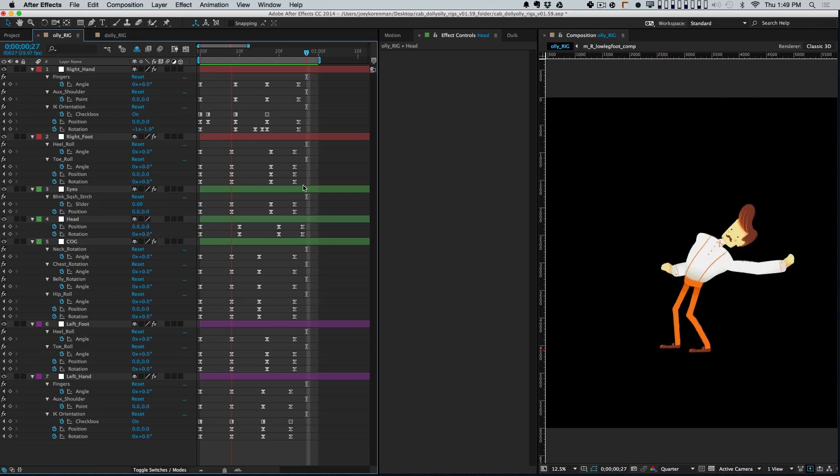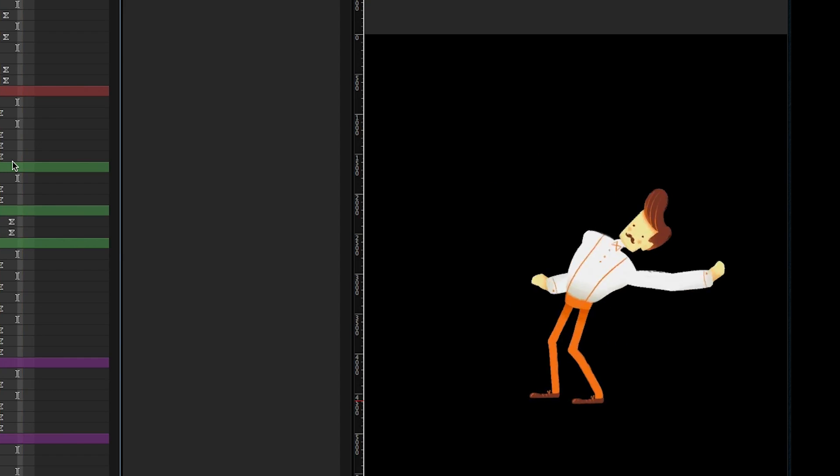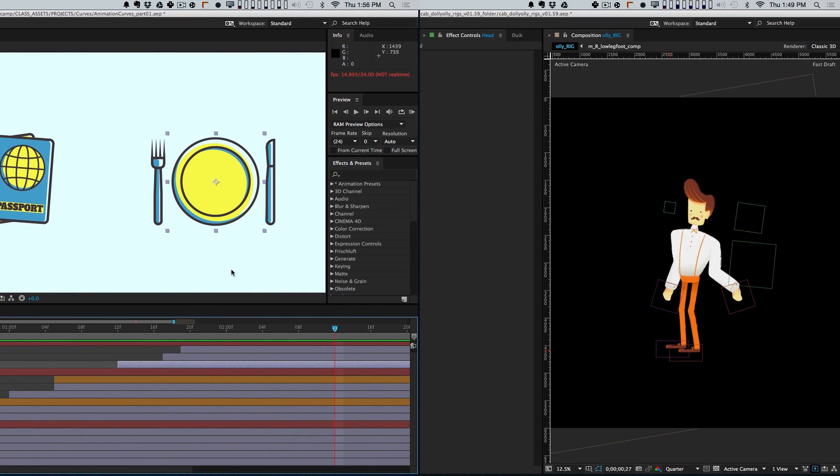The first time most motion designers try to animate a character, they discover that it's way harder than it looks. When you're animating a character as opposed to, say, a logo, you run into some unique challenges.